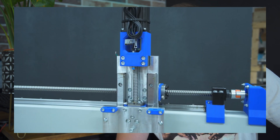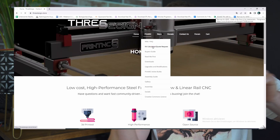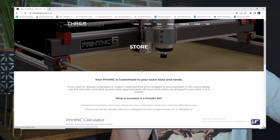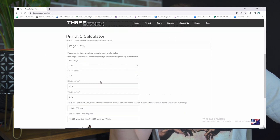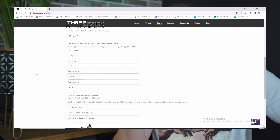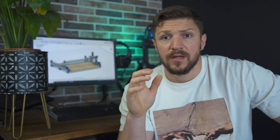The 3D printed parts are mostly used in non-structural or non-load bearing applications. On the 3Design website there is a calculator where you can put in your desired work area and also the steel tubing dimensions, and it will output a component list of length and quantity of parts you need. You can either self-source the components or order a kit directly from the website.